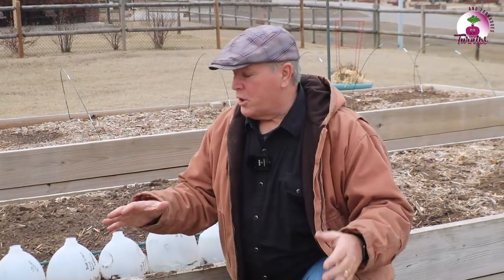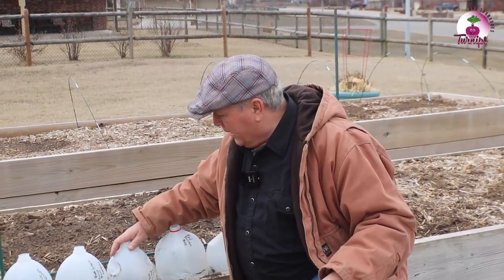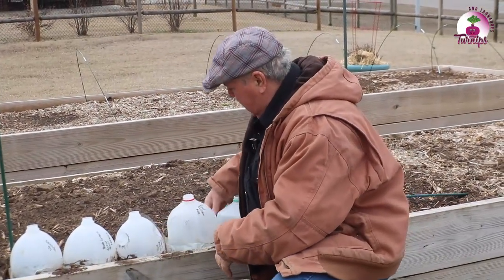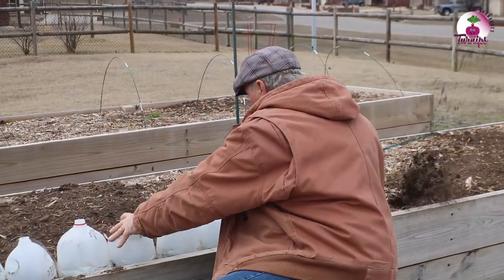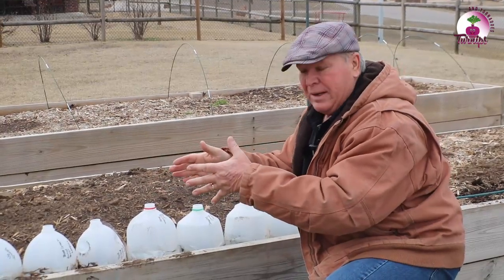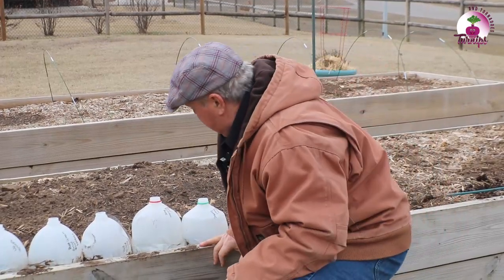Joanne showed you the winter sowing and how to do it — let me show you the results of what we've done. These were done about seven weeks ago. We planted some spinach and some lettuce and other things, and here's what it looks like. To secure the containers, I take a green garden stake and run it through the handles, then a couple of vertical ones, and tie that down because the wind can get pretty strong. I also sink them down into the soil a little bit, and I think that also helps protect them from the wind.